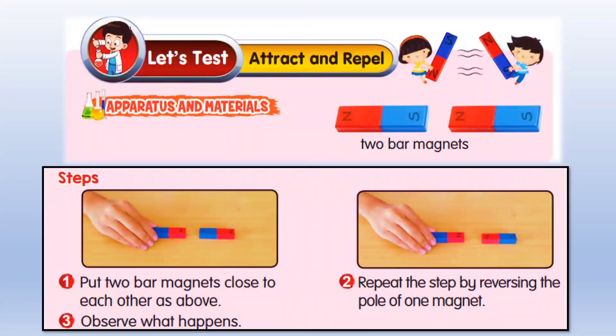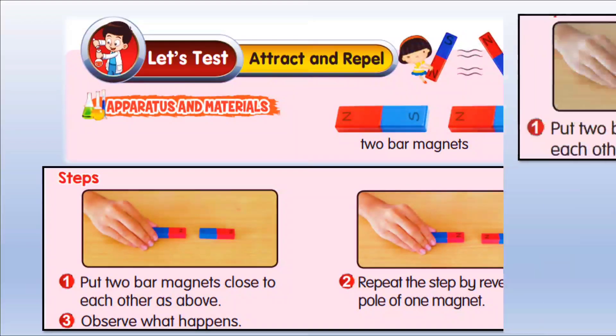Now let's test attract and repel. We're going to use two bar magnets. Firstly, put two bar magnets close to each other as shown. Secondly, repeat the step by reversing the pole of one magnet. And third, observe what happens.